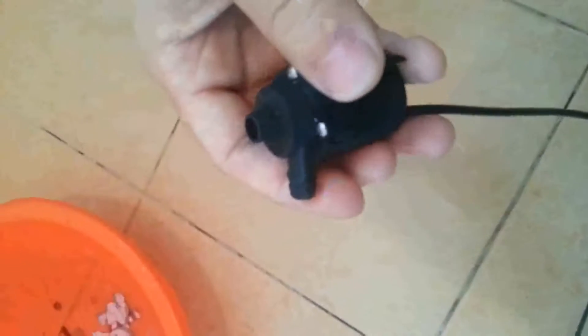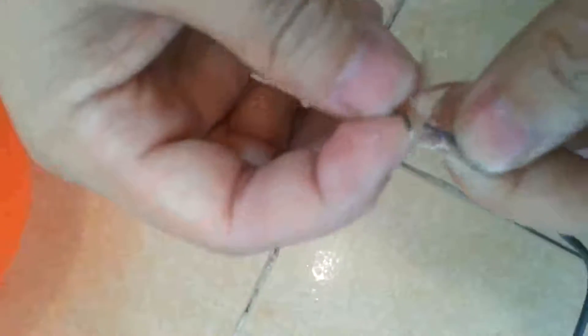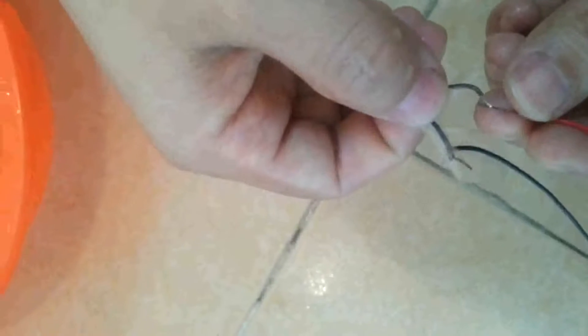Now we have to see the real pump effect and noise level of the pump. About the wire connection: the brown line is positive, the blue line is negative. It has been connected. Now we connect the positive to the positive of the source adapter.